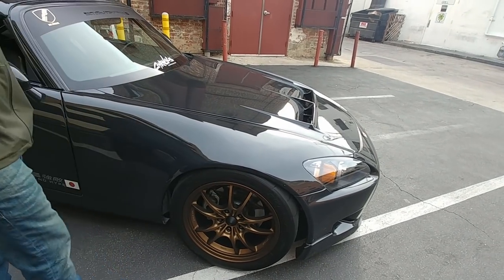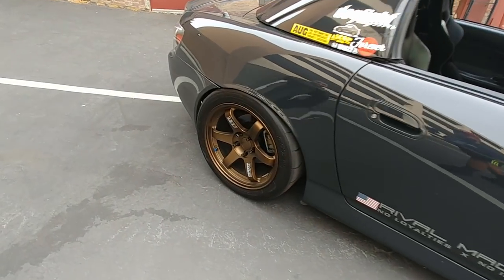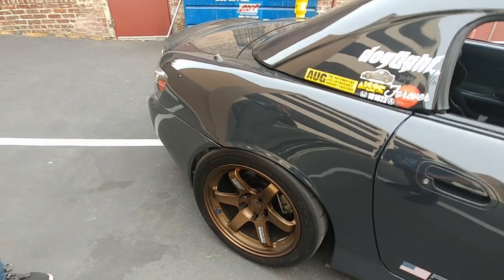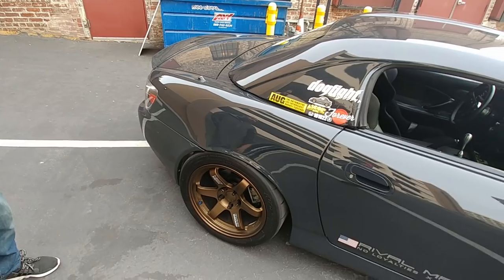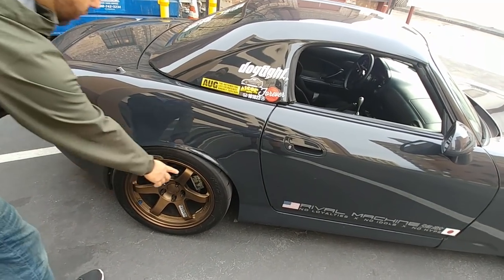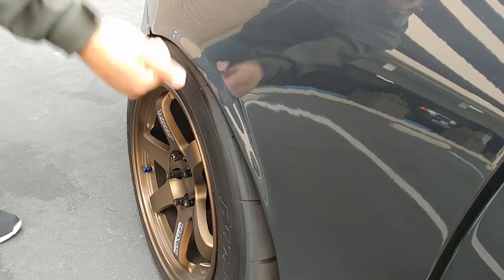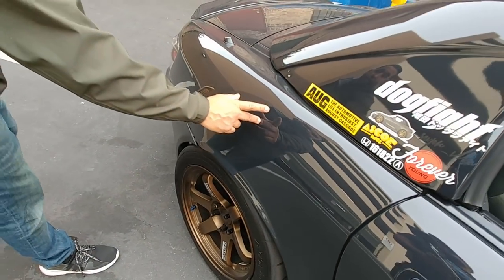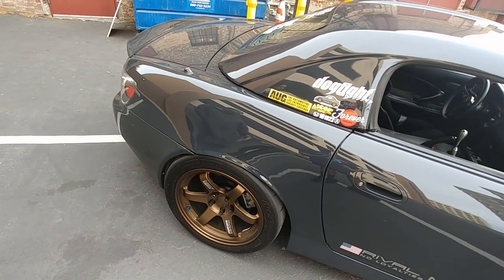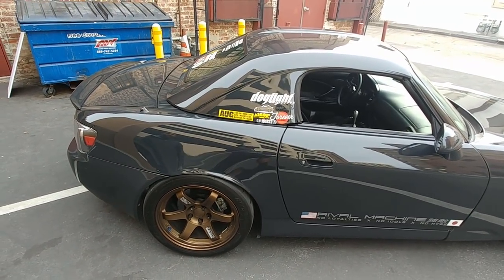In the rear, these are Evasive spec TE37s, 17x9.5 +41 with a 10mm spacer, also on Nitto NT01s 255/40/17. These will not fit stock body either. The rear fender was rolled and pulled out a long time ago, but when you pull the fender out it can buckle inward — this kind of work definitely requires a body shop. It's not plug and play, but if you're willing to make the sacrifice it looks great.